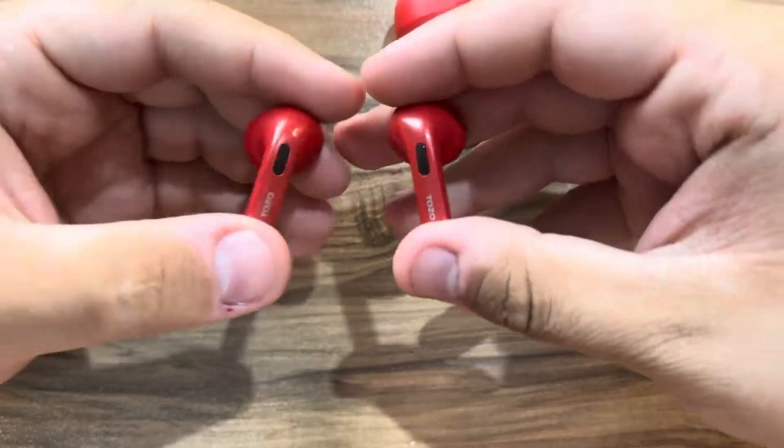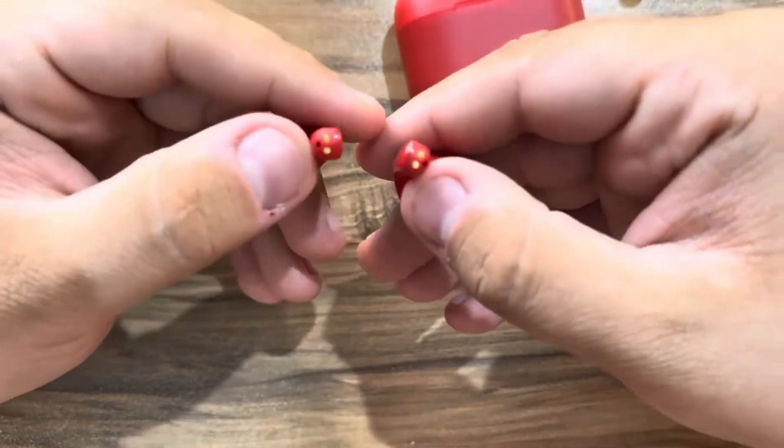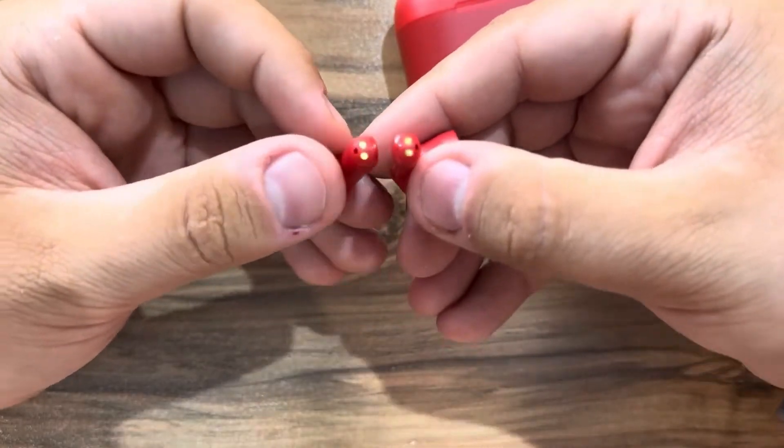Let's take a look at the earphones. We have the TOZO branding on them, and the charging pins are here on the bottom.